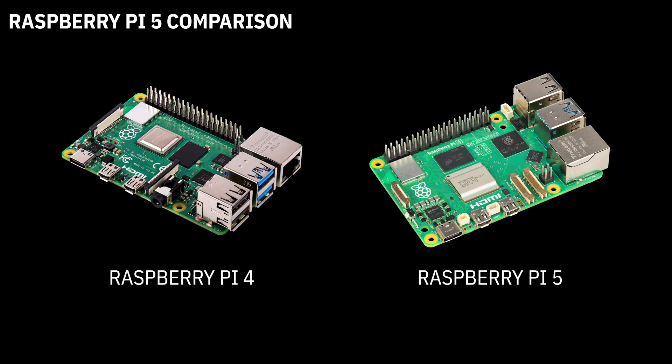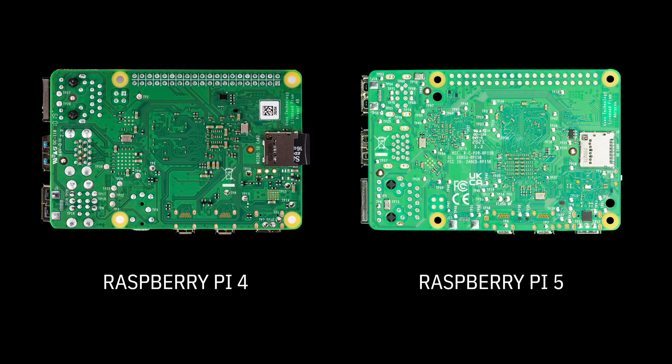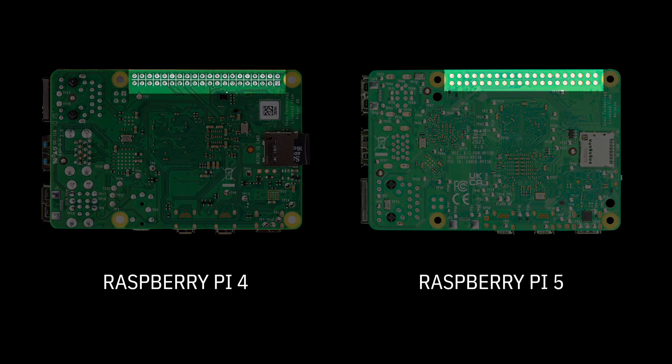Let's do a quick comparison between the Raspberry Pi 4 and 5. You can see that there's been some movement of ports and some additional connectors on the board. The bottom looks similar, but you can see wherever they have through-hole components, the soldering looks a lot smoother. You can see this best with the 40-pin header.